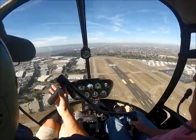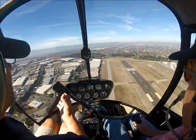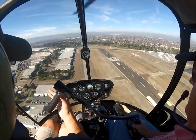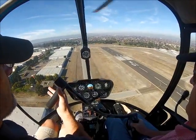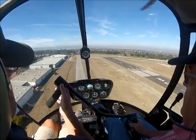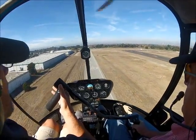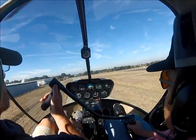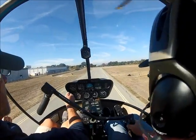Eyes out front. 3, 2, 1 — down collective, roll off. Okay, get ready for that bump. Just keep your nose where it's at. There — that's okay. That's good. Keep your nose. Keep your nose. Keep your nose. Now baby flare it. Roll on. And finish it off — level and pull.